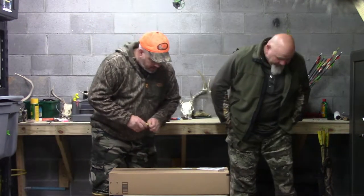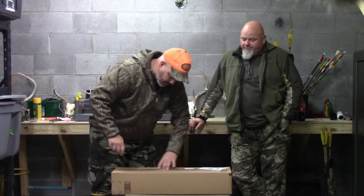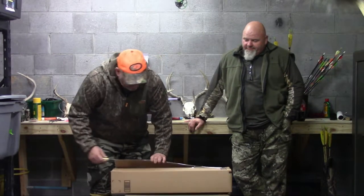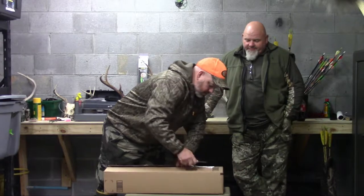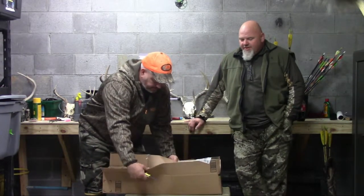We got it in probably a little bit more than a week ago, but we're just kind of waiting for things to calm down so we can unbox it, so here we go. I've been excited about opening it. It's hard not to open something — it's like a little kid at Christmas when you get some hunting gear in.